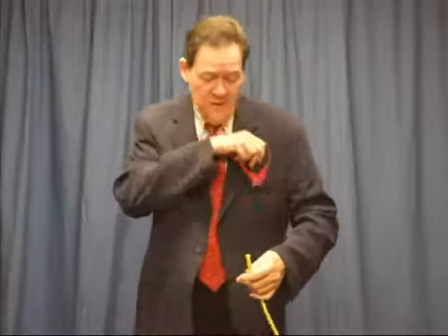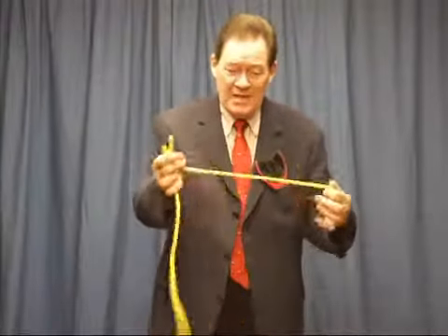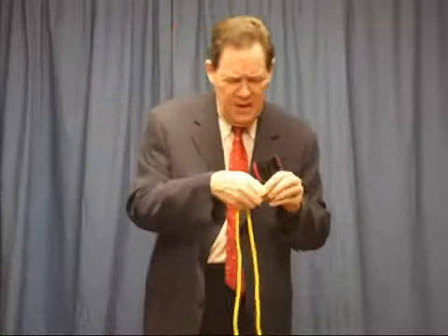And not only will they do that, they'll help me do magic tricks — just like the one where you cut the rope in half, like so, and tie the two pieces of rope together. Let me see if I can get those tied together. Here we go. And maybe one more knot on top of that one.